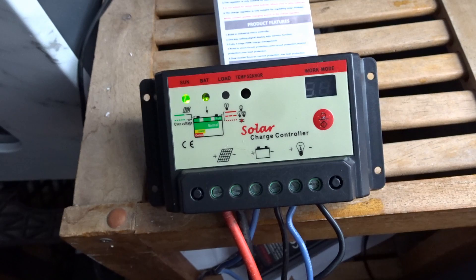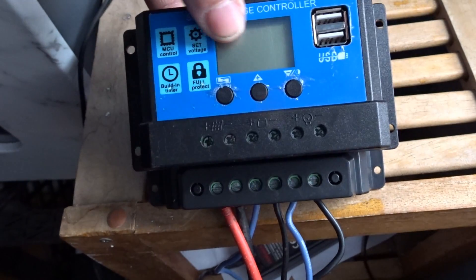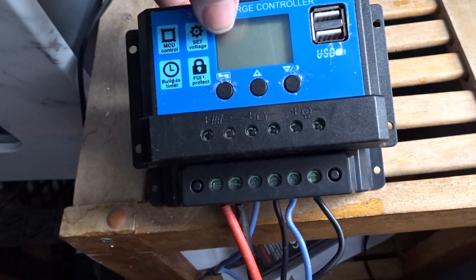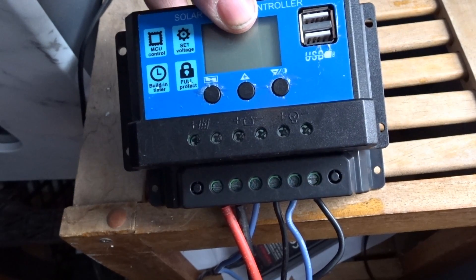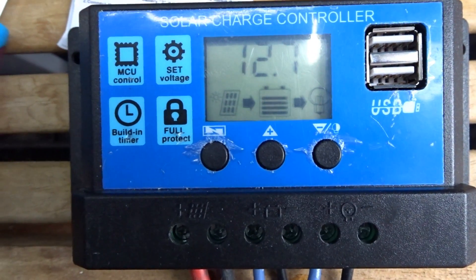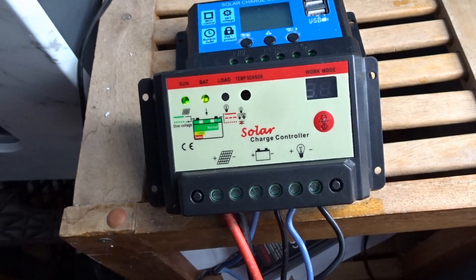This one here is another eBay knockoff and I'm probably going to switch back to it at some point because I like the display — it shows I'm charging at 12 volts. I just wanted to quickly show you the other unit set up. It's showing 12.7 volts, fully charged with no issues.